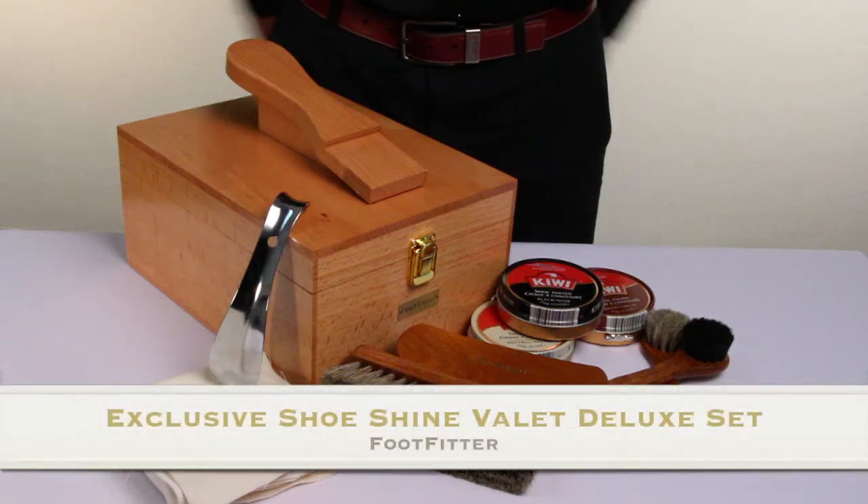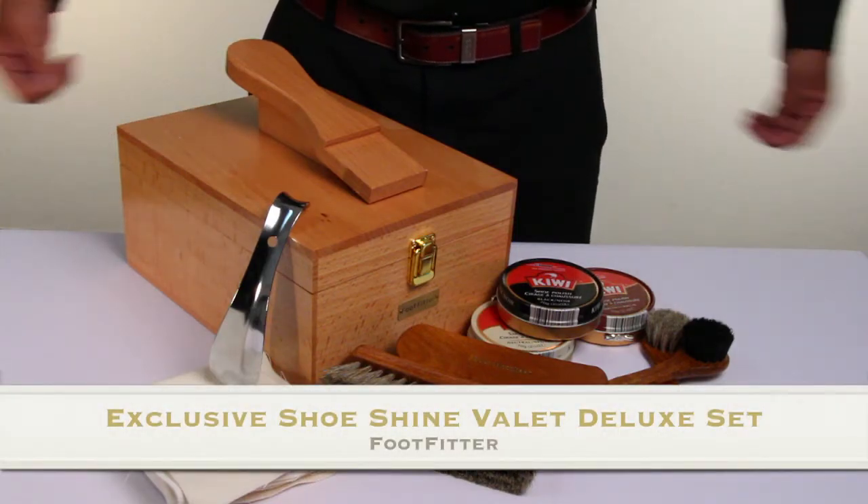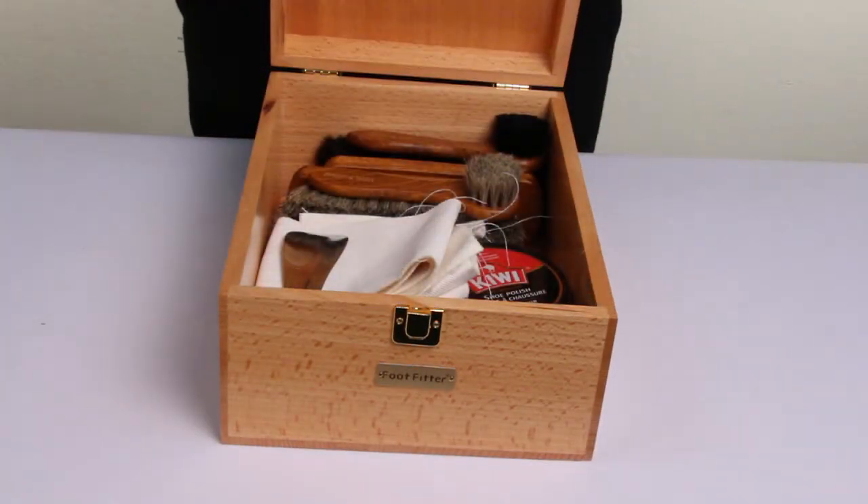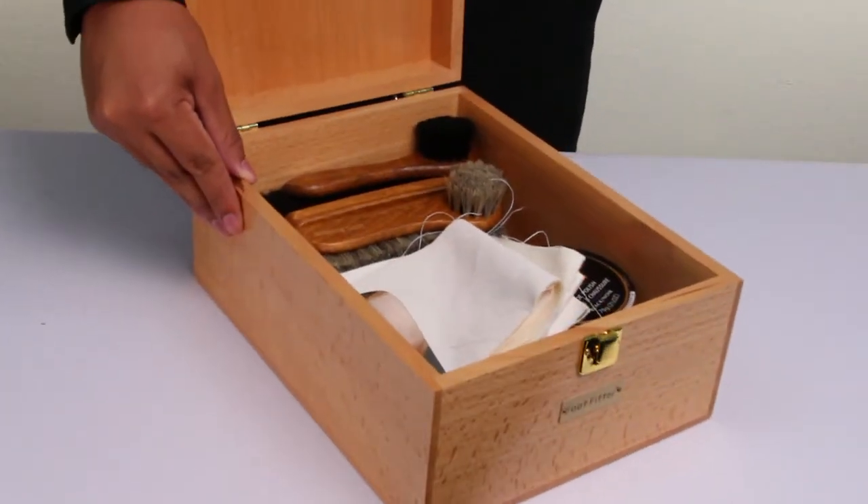This is Alex and today we'll be taking a look at the exclusive Shoeshine Deluxe Set by Footfitter. This genuine hardwood shoebox is finely polished and comes with an assortment of shoe care supplies.